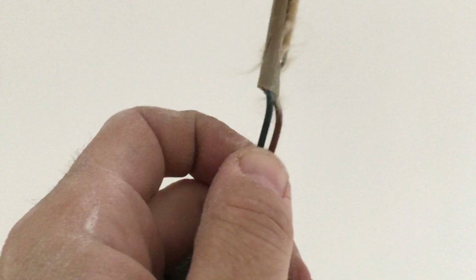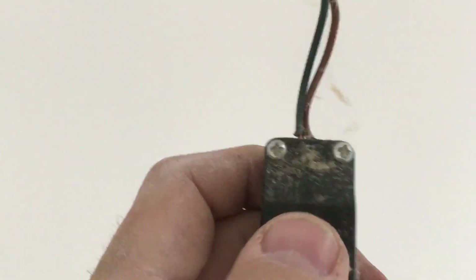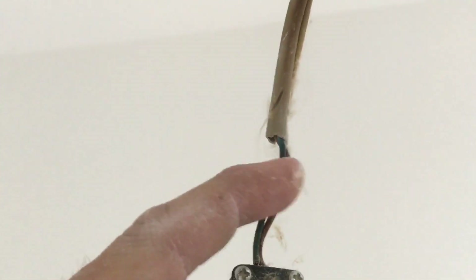Straight away you can see the single core insulation. What I mean by that is the brown and blue cable here — that's the live and the neutral going to the light — that should be concealed within this enclosure. The grey sheath should go all the way into the enclosure. You should never see the single core insulation.